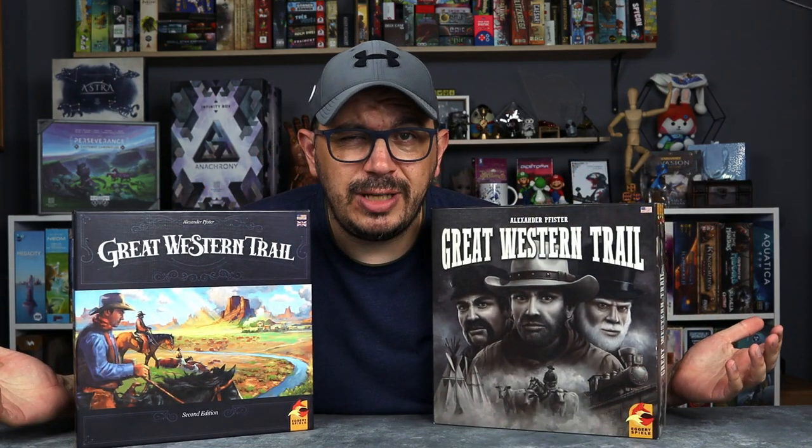I just love comparing games, and when I had an opportunity to compare the first edition of The Great Western Trail to the second edition of The Great Western Trail, of course I will not pass it up. I will compare them.